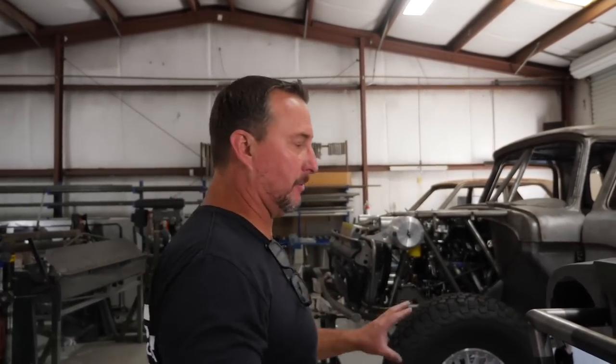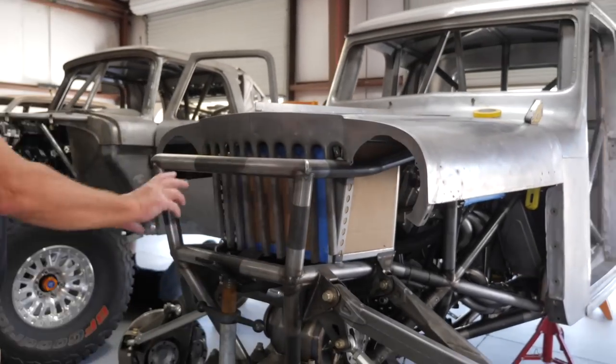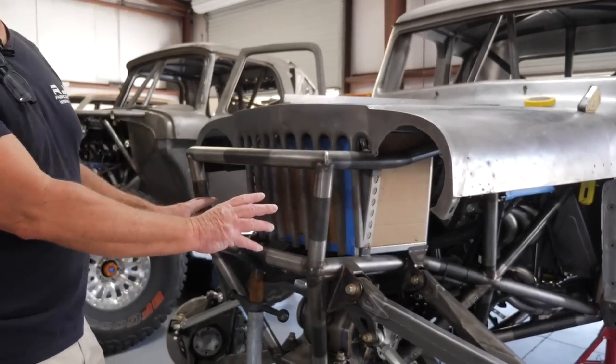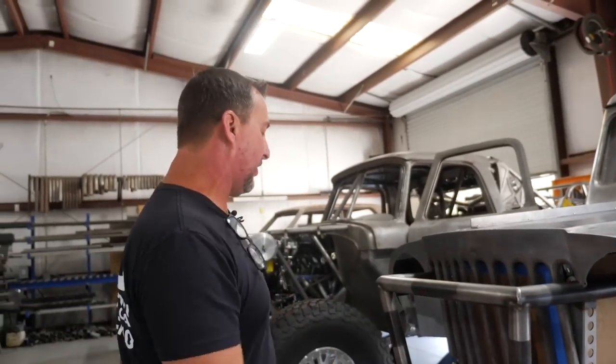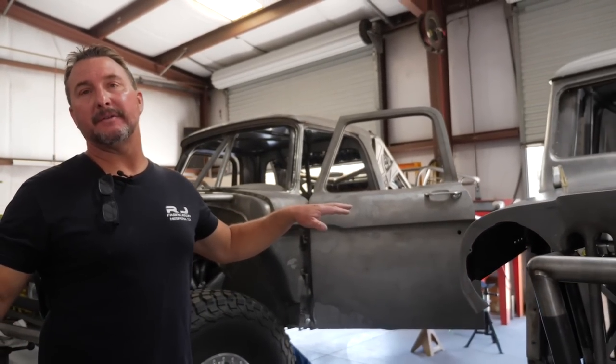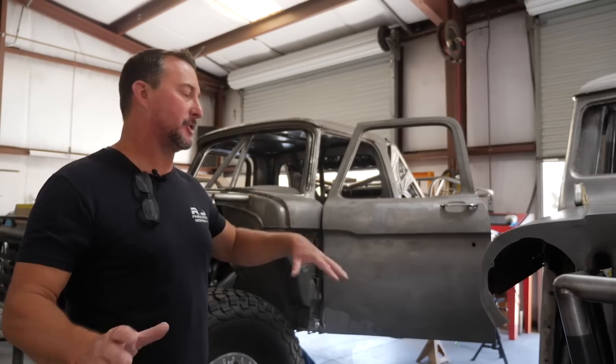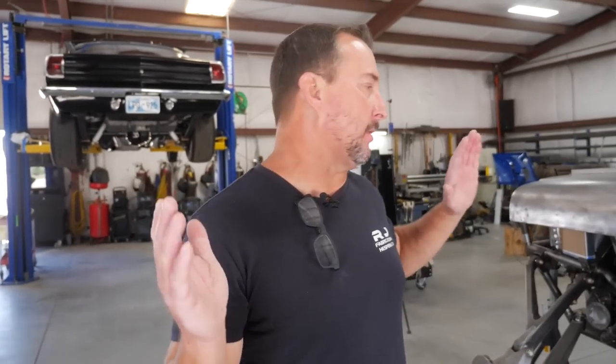We still have lighting to do on the front — probably KC DOT-approved seven-inch lights. We'll likely do Flex Era 4 KC lights in front of the grill, plus a bunch of under-lighting we call work lights so you can work on the vehicle at nighttime if you have an issue. There'll be lighting around the engine, suspension, and underneath the vehicle.